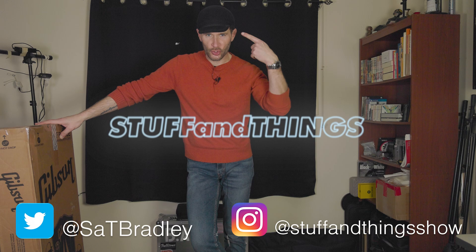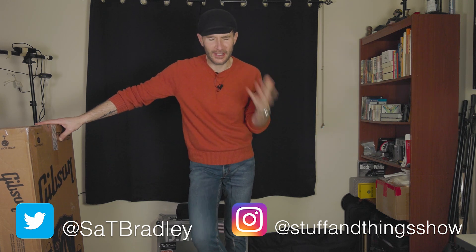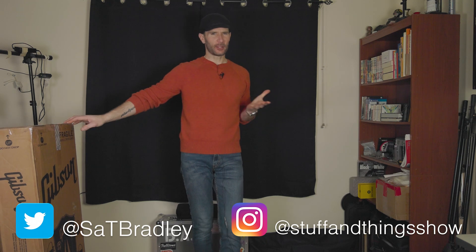Well hello, welcome once again to Stuff and Things, where I like to talk about stuff and occasionally even things. I'm your good friend Bradley, and today I'm kind of cheating a little bit with the nine-month guitar challenge. Instead of doing the update I was originally going to do, we are doing a guitar unboxing.